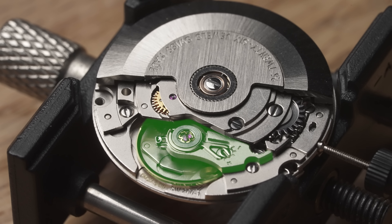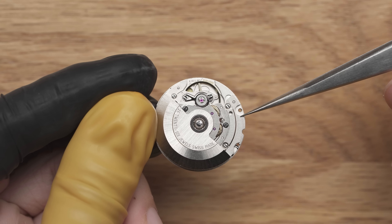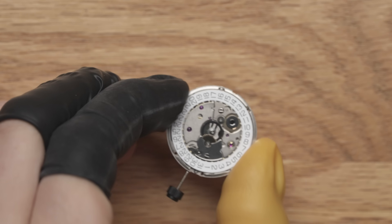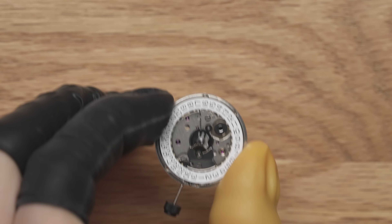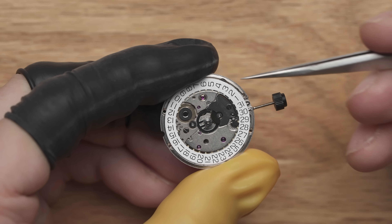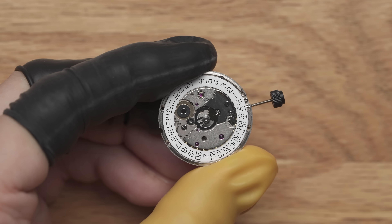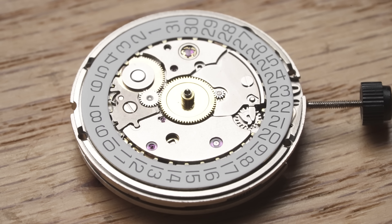These components determine the accuracy of your watch. The biggest piece of metal holding the movement together is the main plate. Most main plates extend to the side of the movement, so we can safely hold the movement by the edge of the plate. Avoid applying pressure to the rotor. Do not adjust the date at this point, as you don't know what time the movement is set to — adjusting the date when the movement is near midnight can cause damage to the date change mechanism.